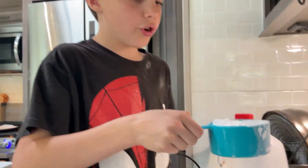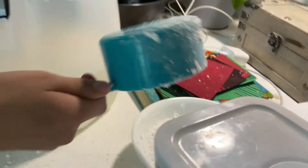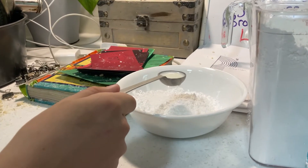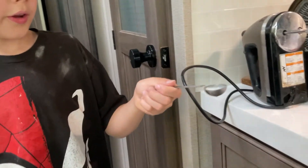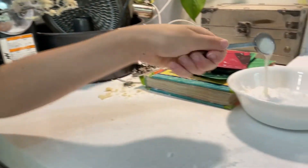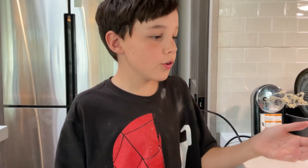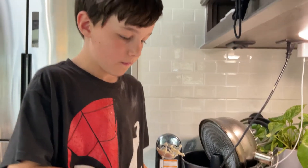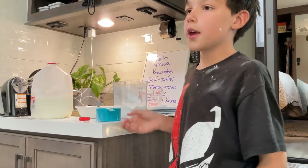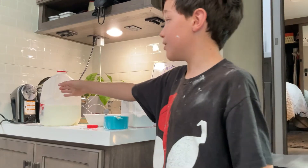Now we make the frosting. Put one cup of powdered sugar in the bowl. You put two teaspoons of milk in there. If it's a little bit too wet, you need more powdered sugar. Now you stir. Now you keep putting a cup of powdered sugar and two teaspoons of milk.